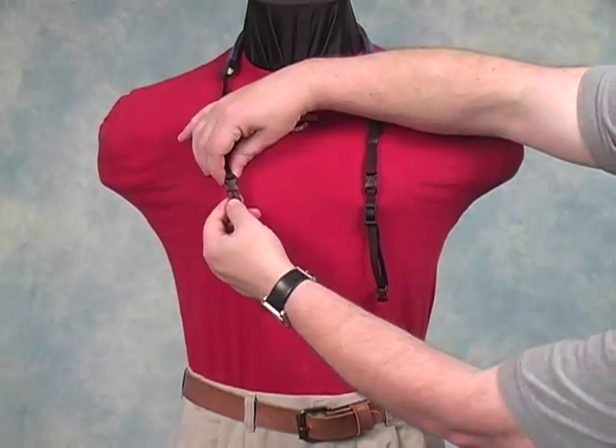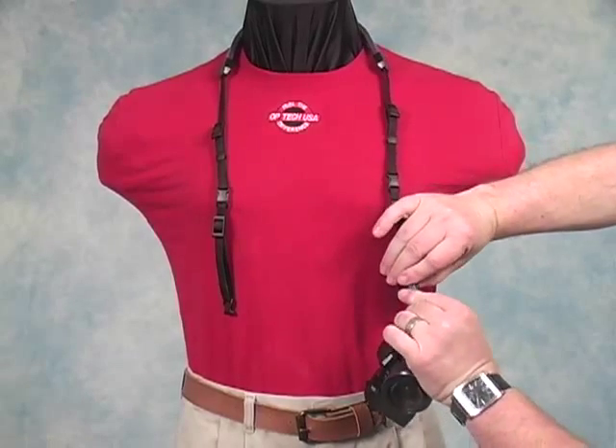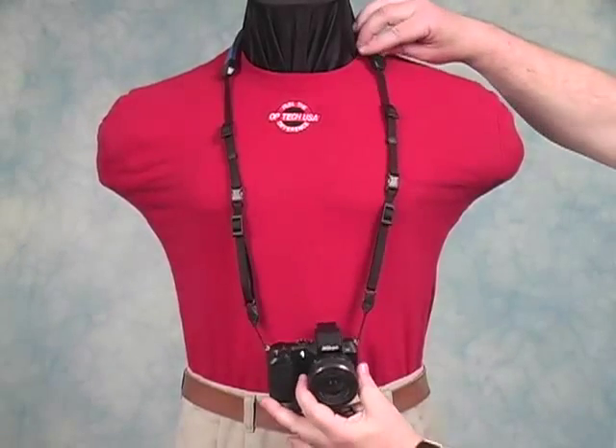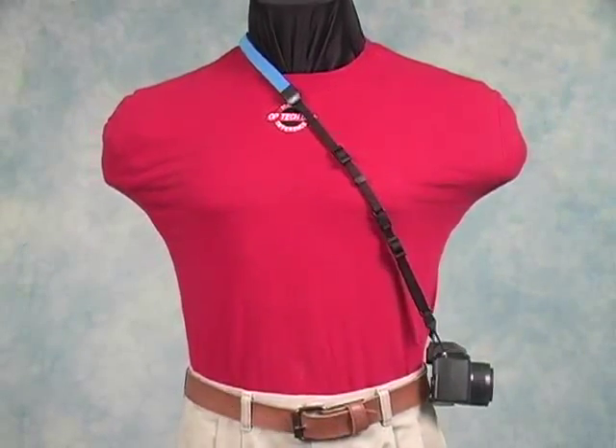add in the extensions, and reattach the Mini-QD Loops to the ends. Instantly the strap is longer and could even be used as a shoulder strap.